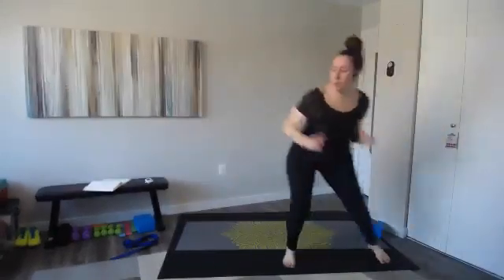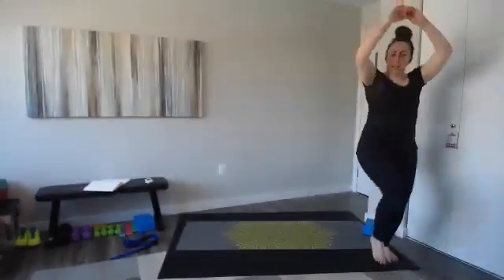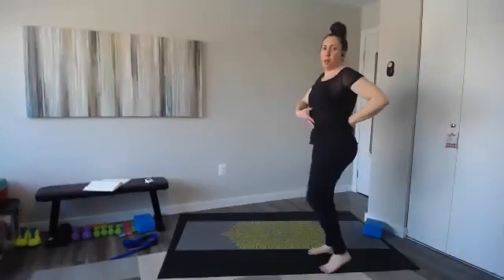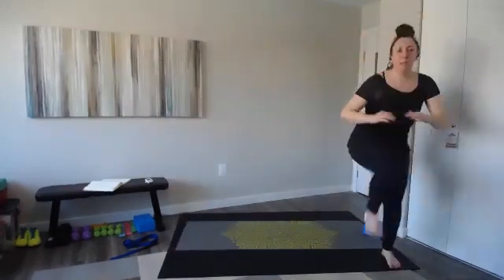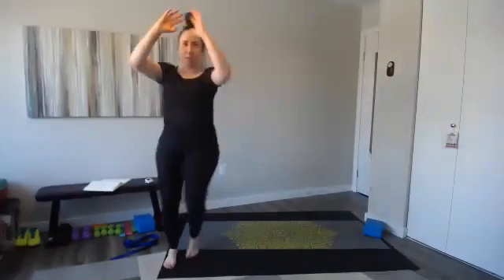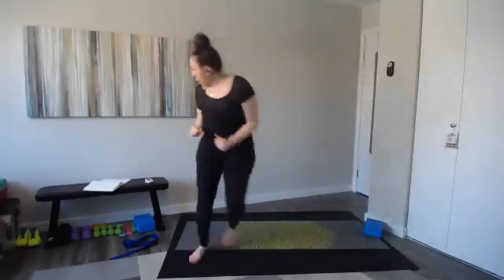So one and two — reach those arms a little higher, keeping them right at shoulder height. But I want you to really think of using your core to bring your knee to your hands. Keep moving everybody — we are almost there. Number five is back to our side plank in a couple of seconds — we're going to do the other side.